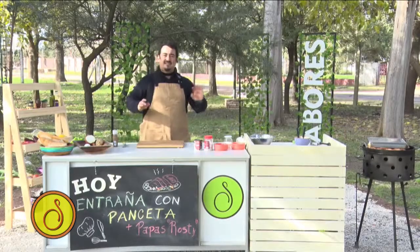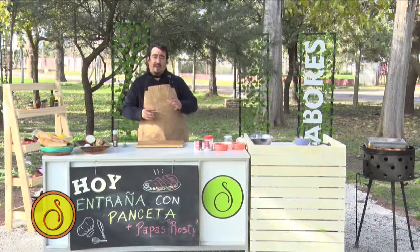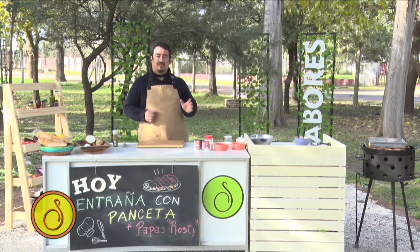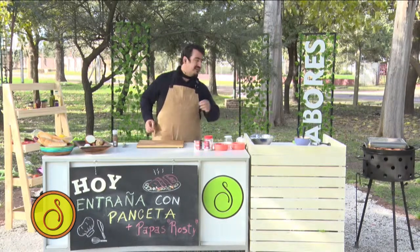¿Les gusta? Receta fácil, sencilla, como todas las de sabores, como todas las temporadas. Unas entrañas con un crocante de panceta y unas papas rosti. Son bien sencillas para un domingo. Para este domingo, andá mañana, comprala la entraña, tenela en tu casa y están geniales y son rápidas.